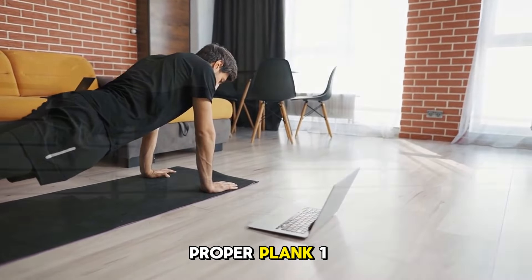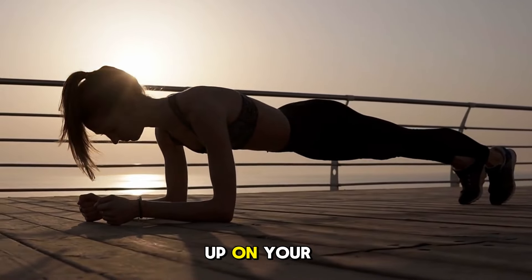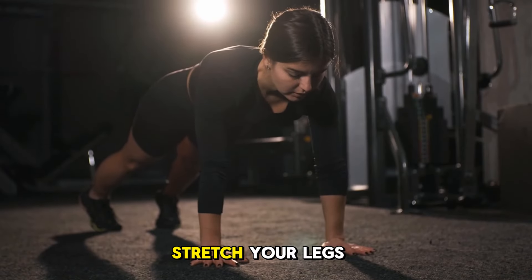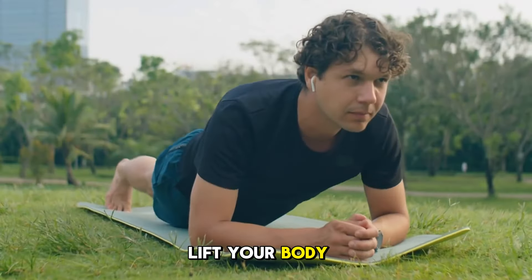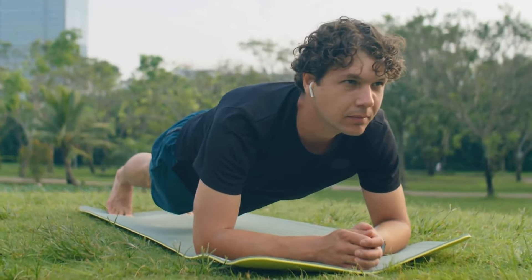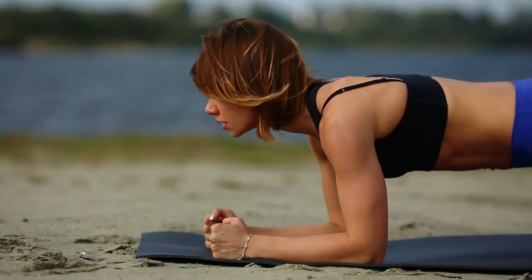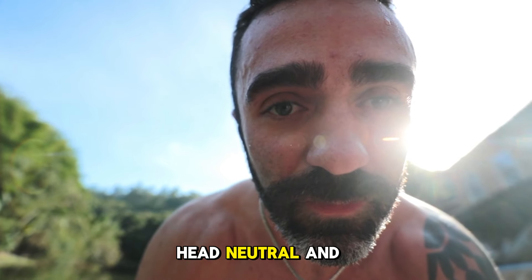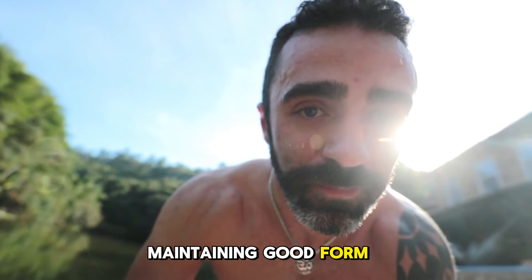To execute a proper plank: 1. Lie face down, then prop yourself up on your forearms. 2. Stretch your legs back, balancing on your toes. 3. Lift your body, forming a straight line from head to heels. 4. Tighten your core as if bracing for a punch. 5. Keep your head neutral and your eyes on the floor. 6. Hold steady for 30 seconds to a minute, maintaining good form.